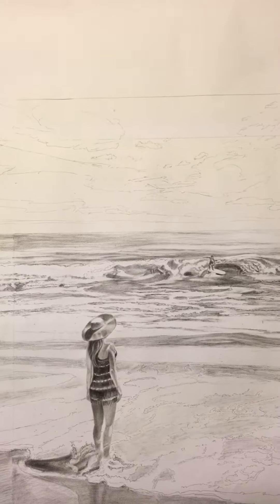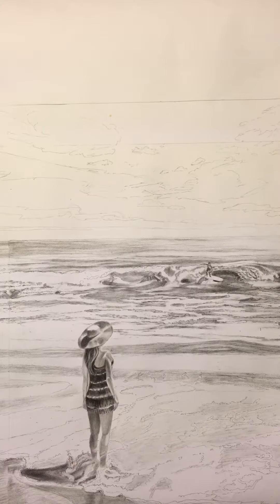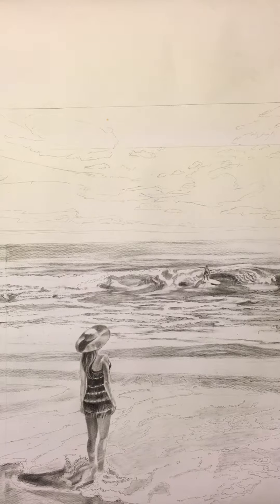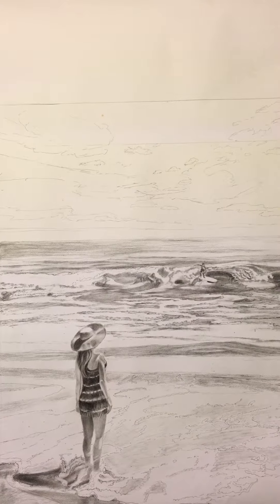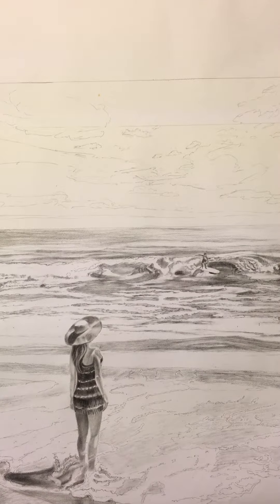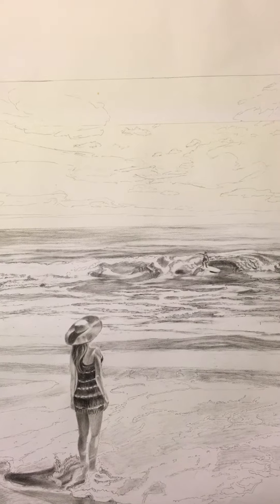The next stage involves earth toning — applying an earth toned wash to the charcoal drawing and then building up the highlights. This next stage in the process will further bring out all the details in the water. You can see basically here all I've done is just outline where certain areas of detail are on the water.